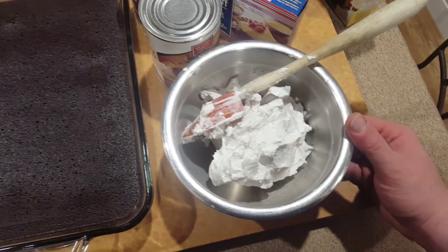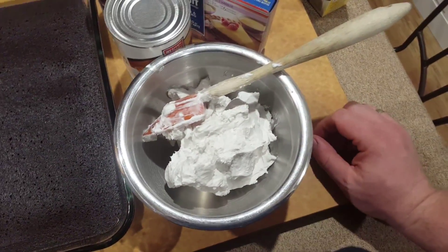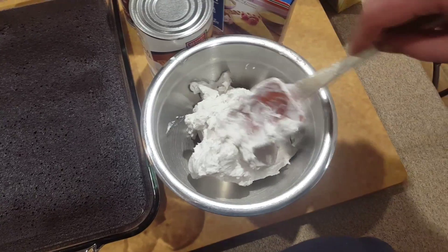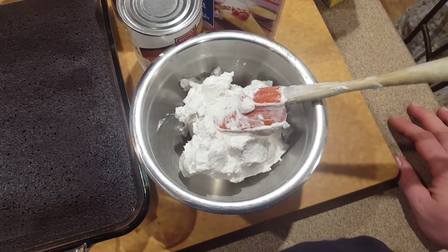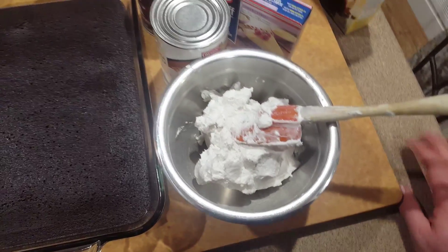Then you just whip the coconut cream that's left. What I've got here is two cans worth of coconut cream that's been whipped. It's a little bit thicker than regular whipped cream but it works really well, and it actually holds up really well in the fridge overnight, which is why I'm making it ahead of time.